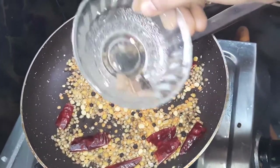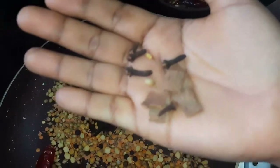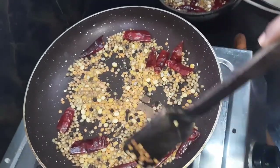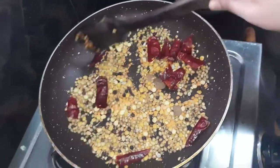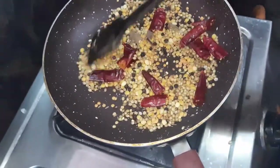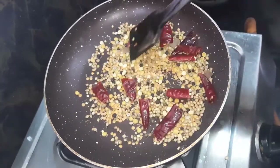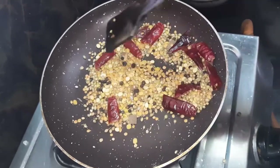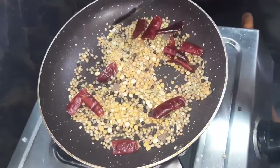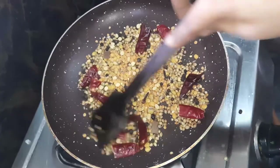We are going to make a little more. We will get some more food every day. That is why we have to eat a lot. We are going to make a lot of food every day.